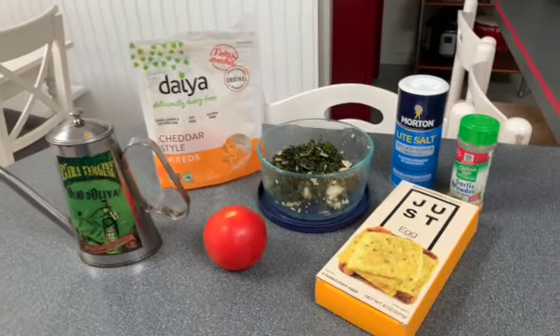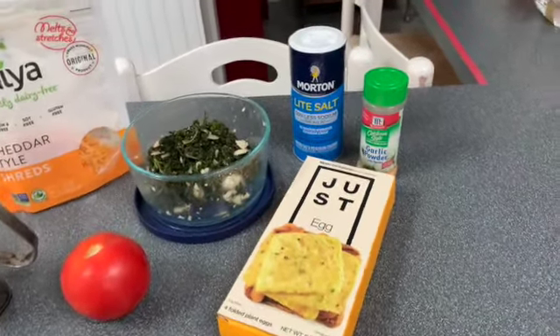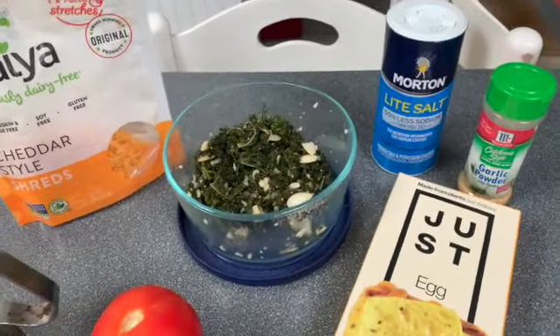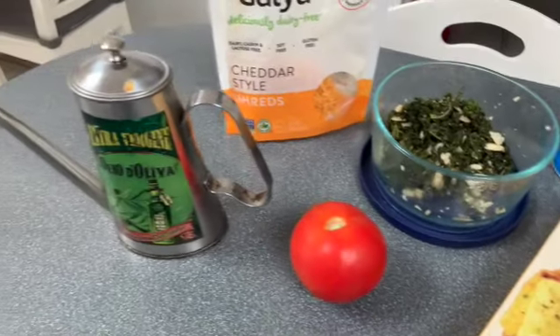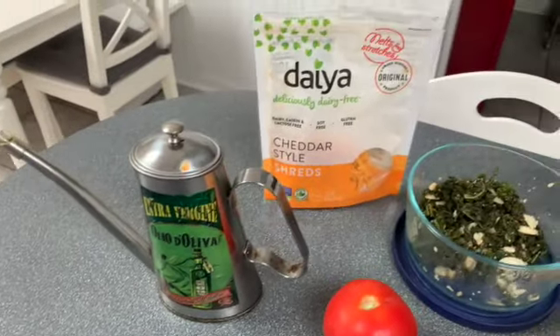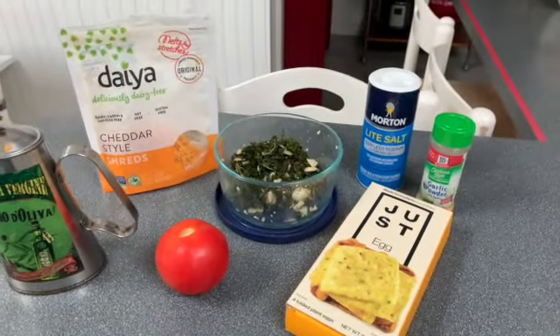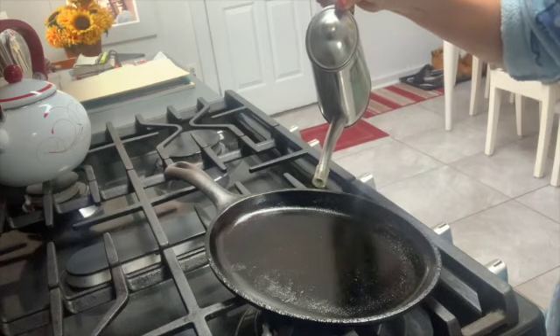Hey guys, welcome to my channel and welcome to my breakfast. I'm going to be making it with the Just Egg product, some leftover greens, a little bit of diet cheese, some extra virgin olive oil, tomato, and some seasoning. If this looks good, hang around and we'll make it together.